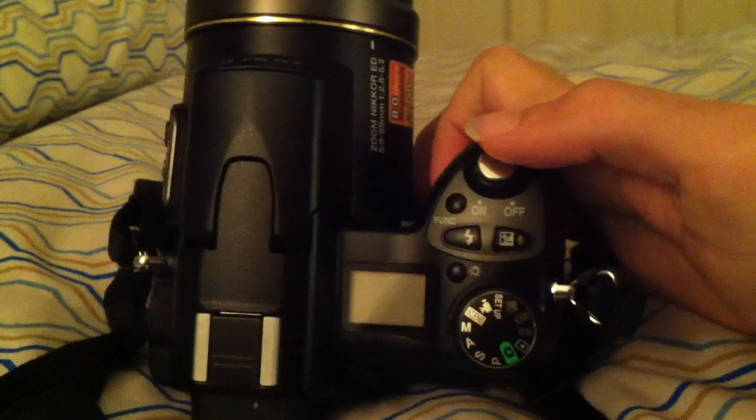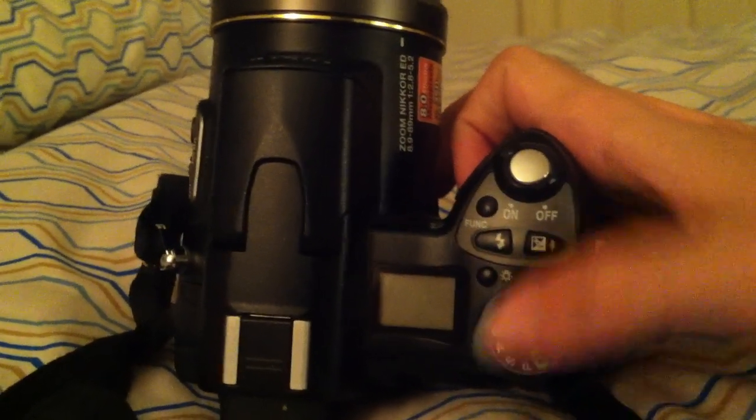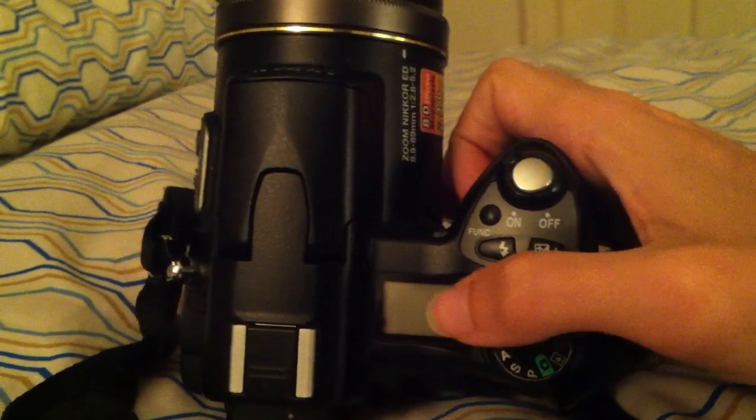Along the top here, you have your power switch, your shutter release, function button, flash exposure compensation, and a light for the display.